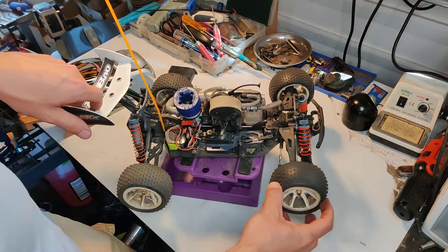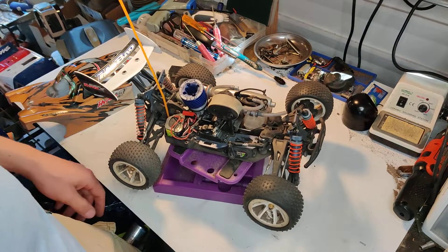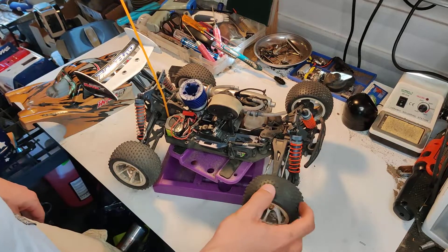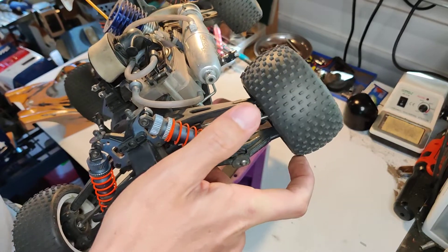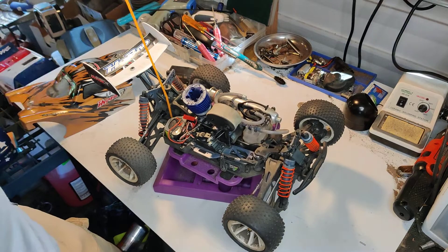Wheels and tires are still working good. The treads work really well on a loose topsoil surface where it's not hard packed, because otherwise they wear down. These ones have almost no wear since I'm running them on dirt, so that's one of the benefits.